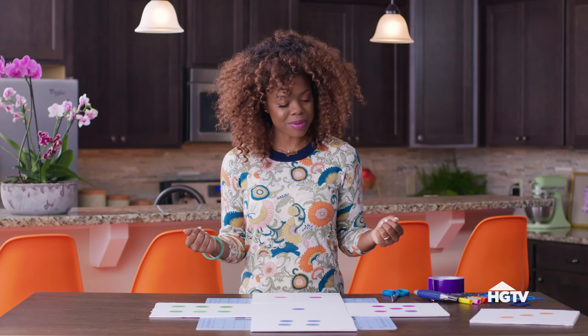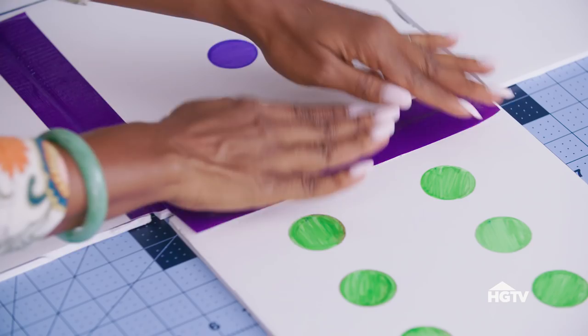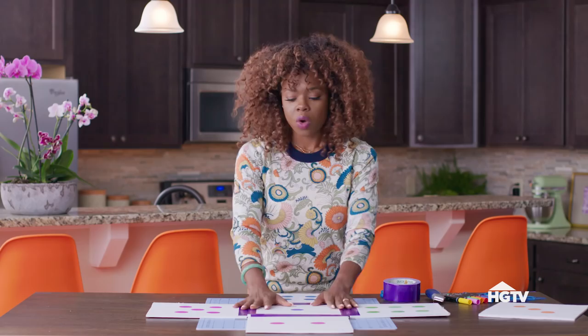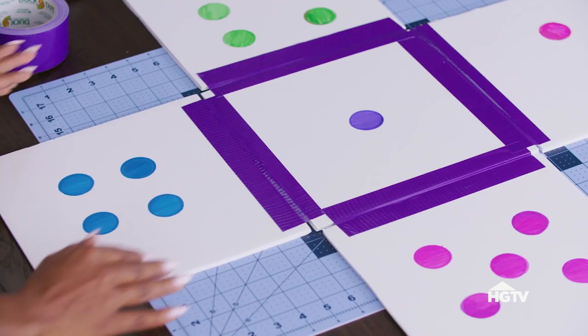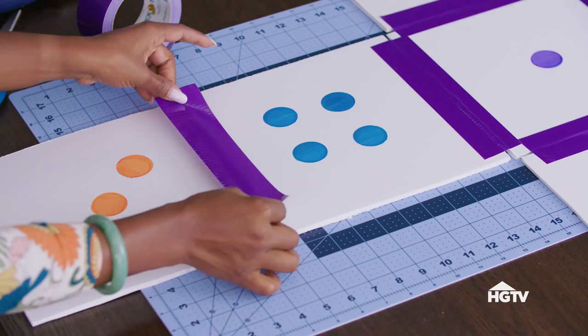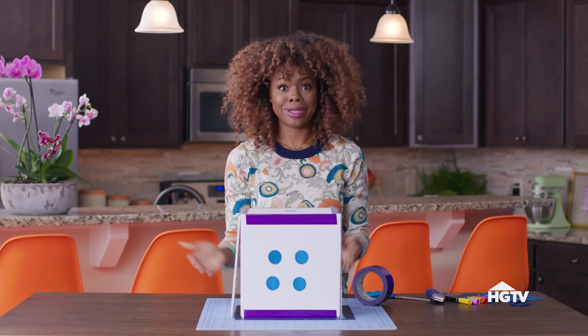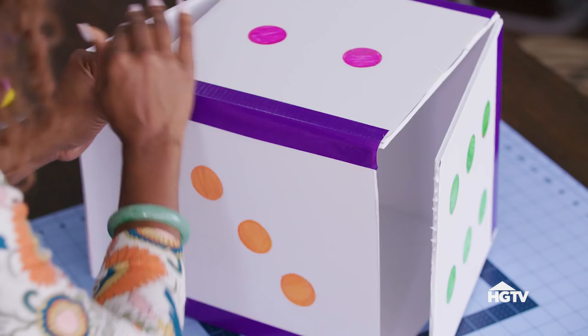Let's get this baby assembled. Pick your favorite duct tape and place it on all of your sections where your 10x10s meet up. The cool thing about using duct tape is that it's flexible and can easily fold. Repeat that on all of the corners. Once you get these first four connected, we're going to simply push this forward, bring in our final piece, and tape it right into place. Now let's finish taping — super easy, right?